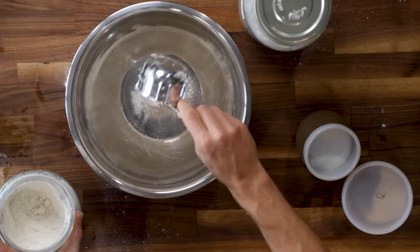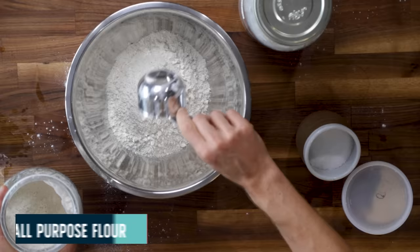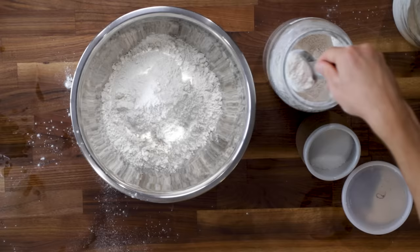700 of those grams will be all-purpose flour — you can use bread flour if you want. And then the last 50 of those grams will be whole wheat, just for a little extra flavor. 750 total.